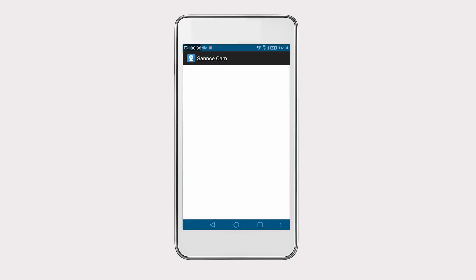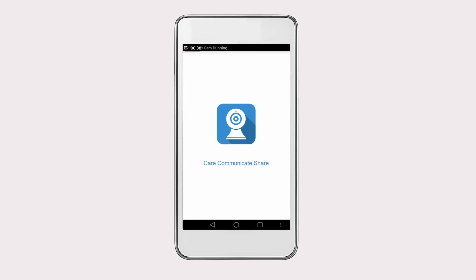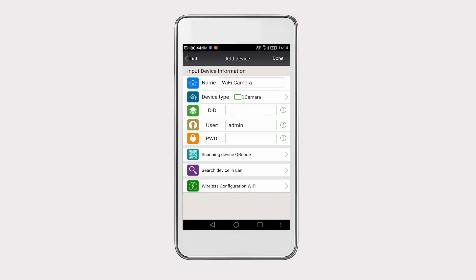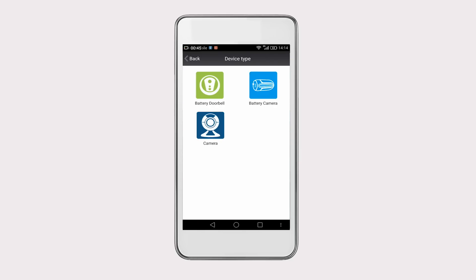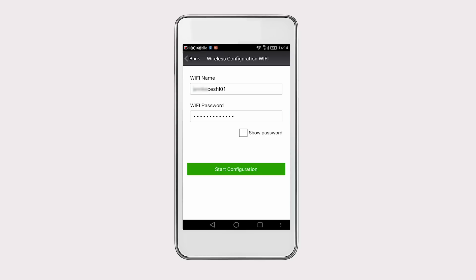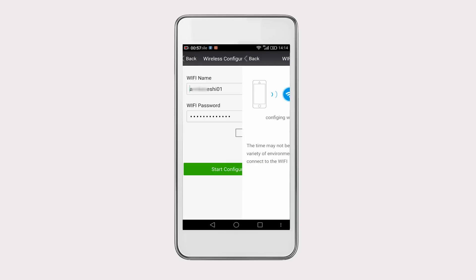Once done, open the app and click on Add Device to add the IP camera. Select Wireless Configuration Wi-Fi and then Camera. Click on Next. Check the Wi-Fi name and input the password. Note: the Wi-Fi frequency should be 2.4 GHz. Then click on Start Configuration.